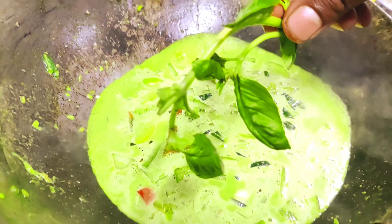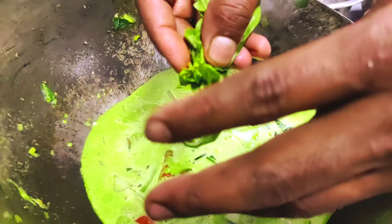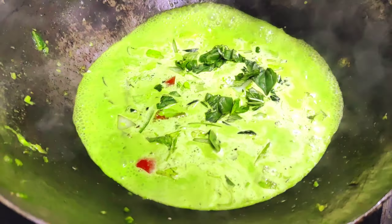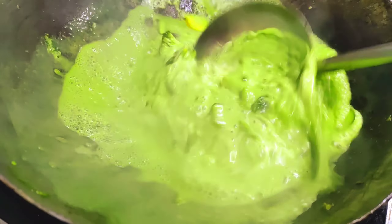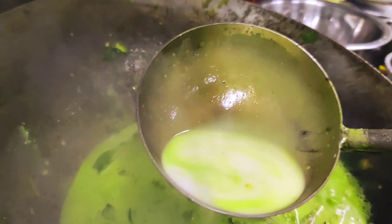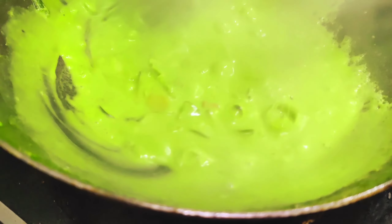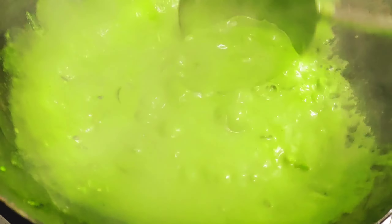We cut the onion. This is the mushroom, and this is our lemongrass. Then we cut the onion. The onion is the most important thing in Thai curry, so I will slice it up and put it on top.